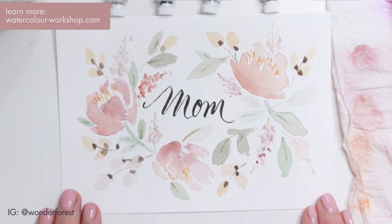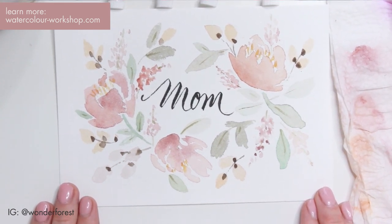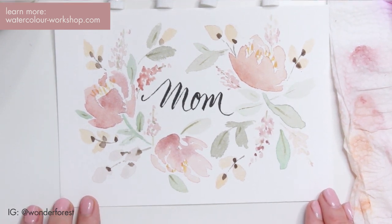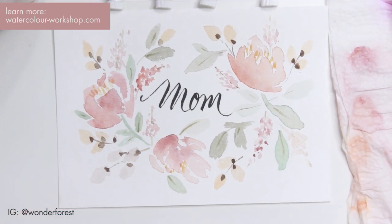If you're interested in learning more about watercolors, I just added some new videos to the Watercolor Workshop — it's a members-only site. I'm going to leave you with the little promo video for it right here so you can see what it's all about. I would really, really love to have you guys, so please keep watching and subscribe.